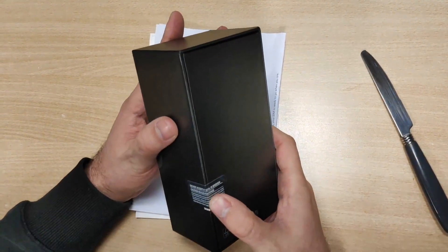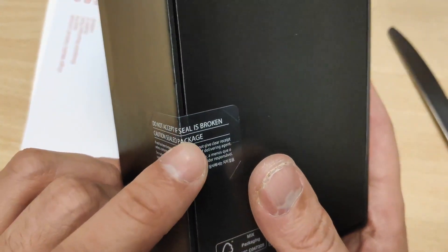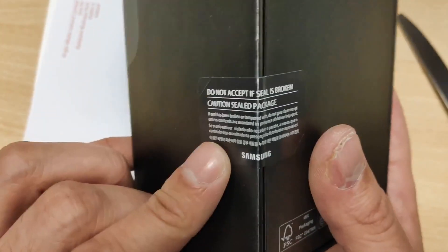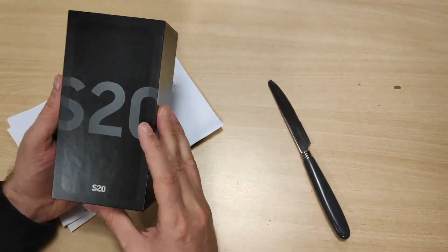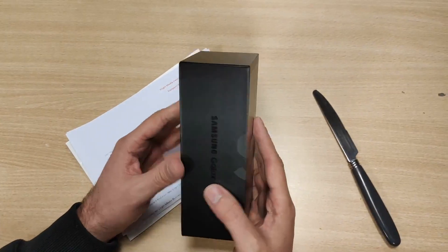There's a seal in here. Do not accept if you can see the seal is broken — caution, sealed package. That was the other thing I was concerned about: someone opened it and put it inside. I don't know.